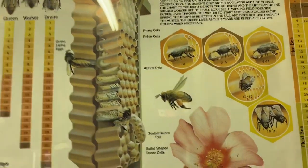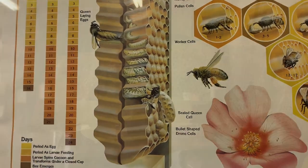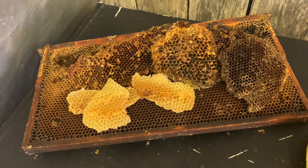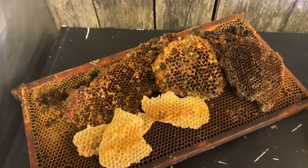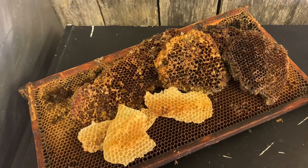Let's get into the rendering of honeycomb and what happens after that. We recently did a video — I'll put a link in the description — on how to render honeycomb. There are really two ways to do it. The cleanest or most basic way that most beekeepers have done it for a long time is a solar wax melter.